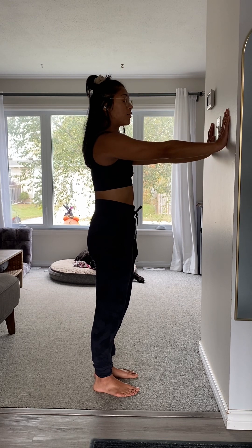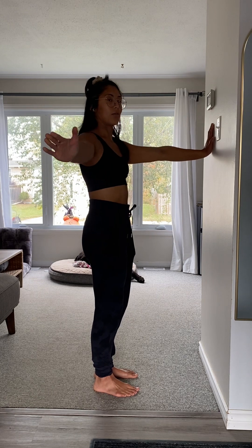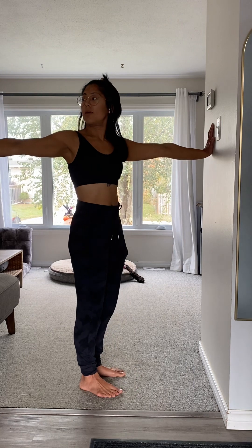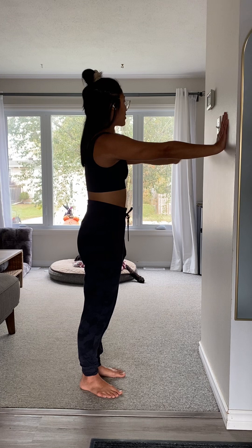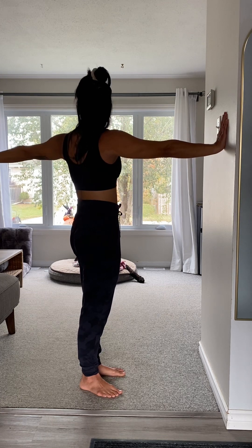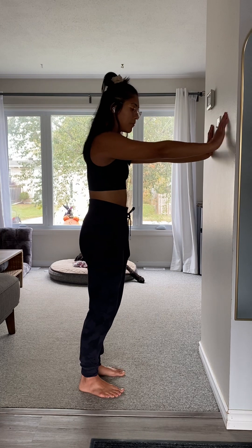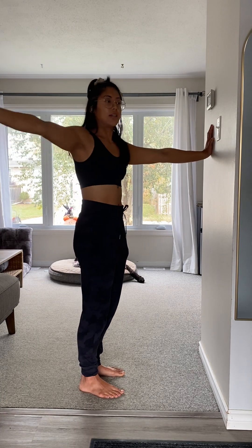Now this time you're going to move horizontally — you're going to open up to one side. I'm pushing my hand on the wall, or just placing it on top of the mantle, and I'm just going to open up, and then come back in on the other side. You're going to open up, and you're still following your fingertips with your eyes — you're getting a little bit of a spinal twist.